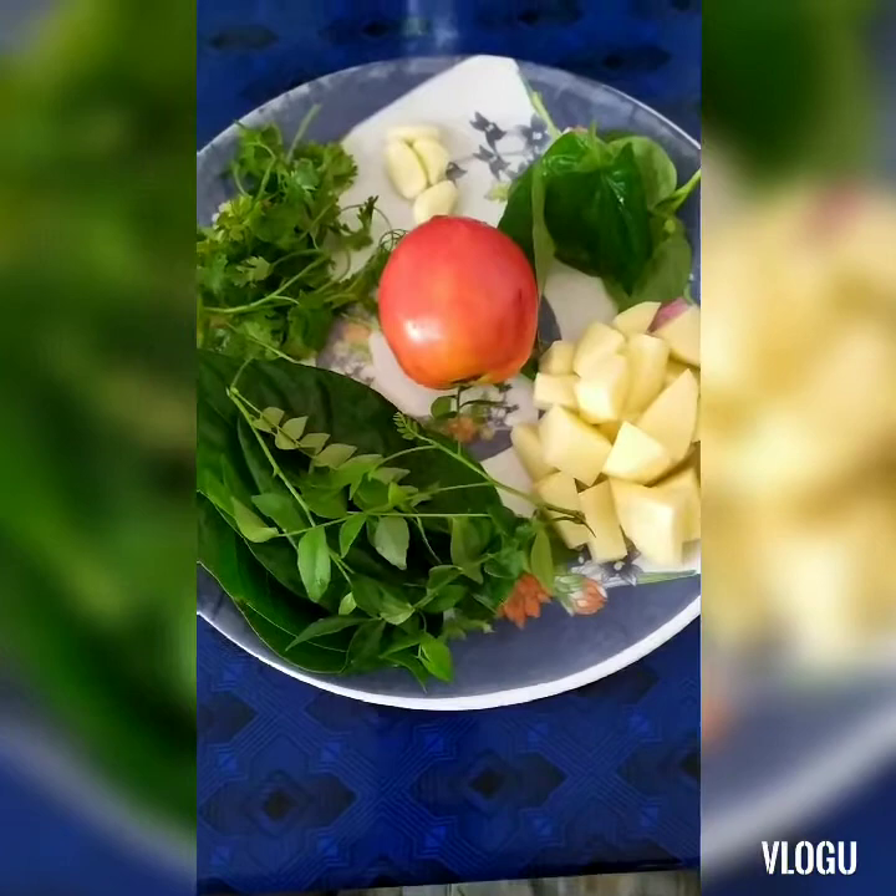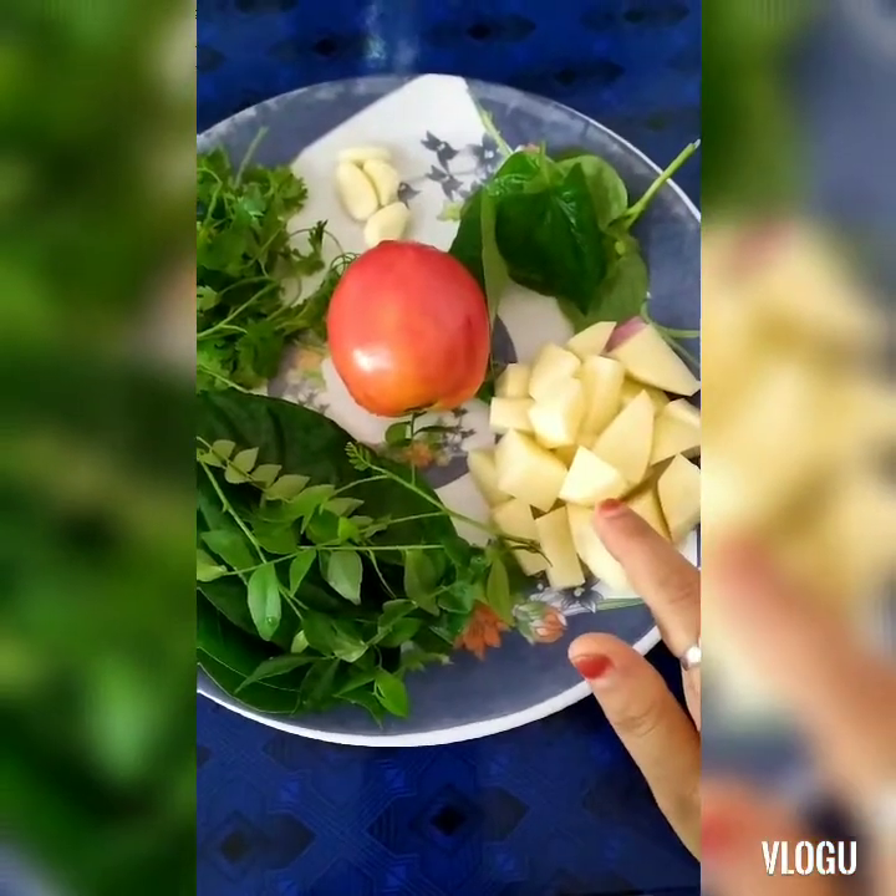Hello everyone. I am going to show you how to make a recipe for today as well.